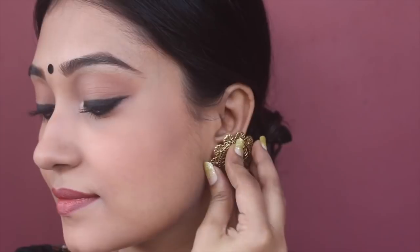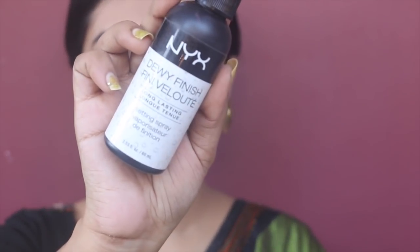I'm putting on matching earrings, then applying a little bit of highlighter on my collarbone and on the high points of my face with a fan brush. To set the look, I'm using the Fixing Spray from NYX — and this is the complete look!